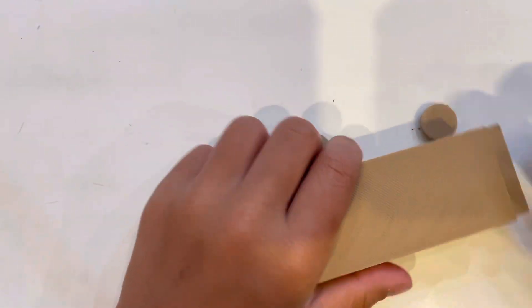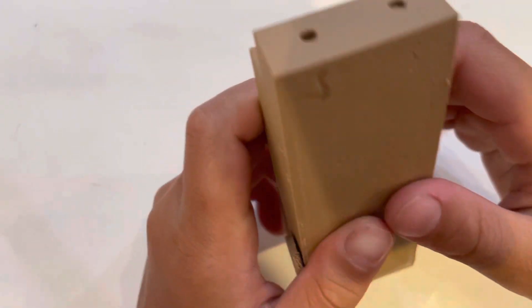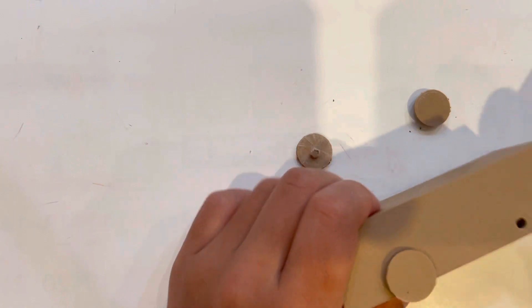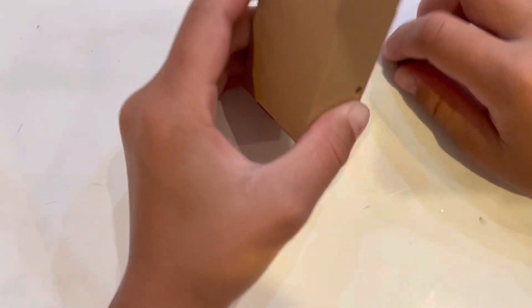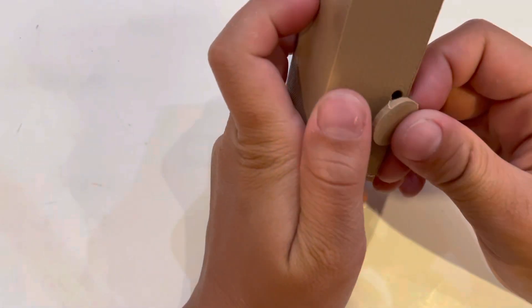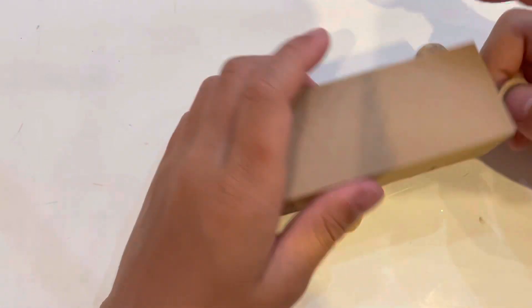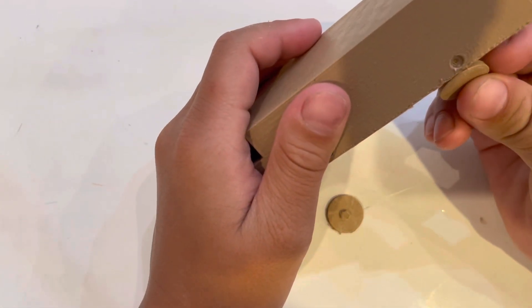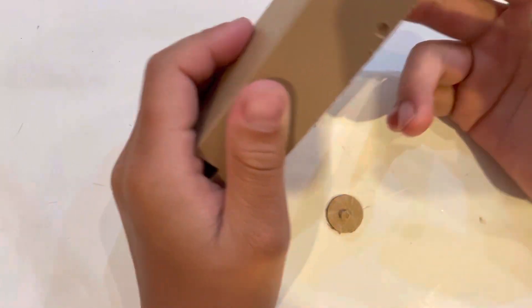Hello guys, welcome back. I 3D printed a truck that I designed, and the wheels — the other three wheels are supposed to go into the holes because they have studs, but they won't fit exactly. Only one fits; the others don't. And let's see — it won't fit.